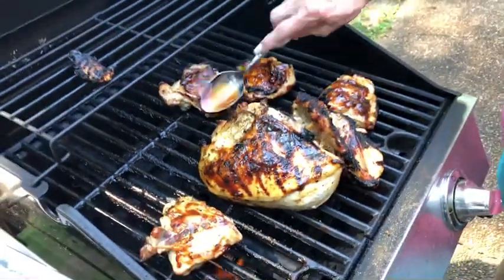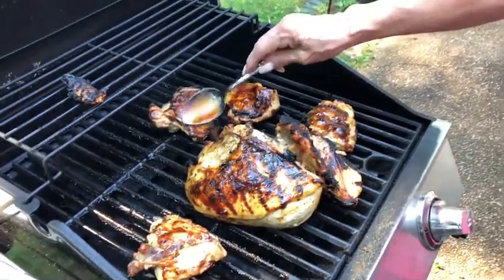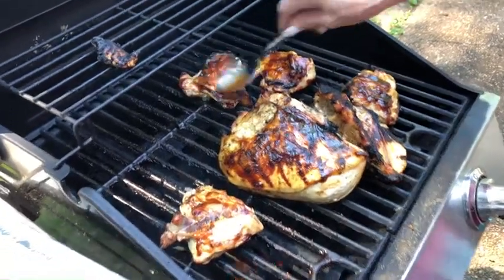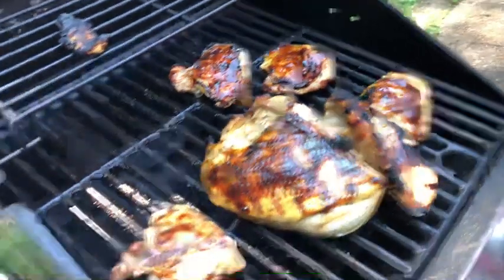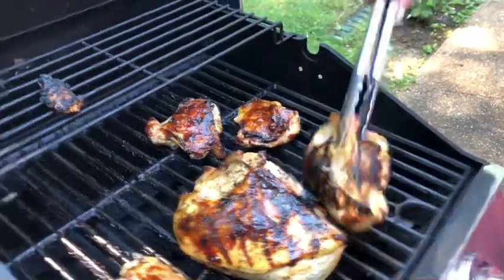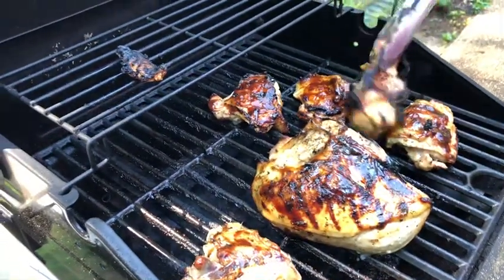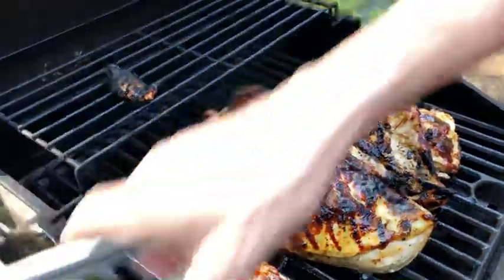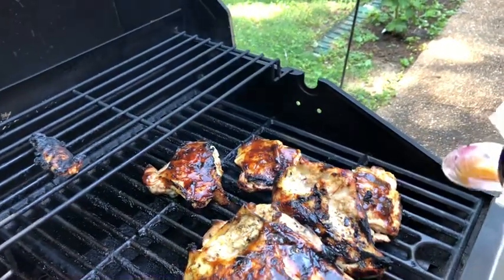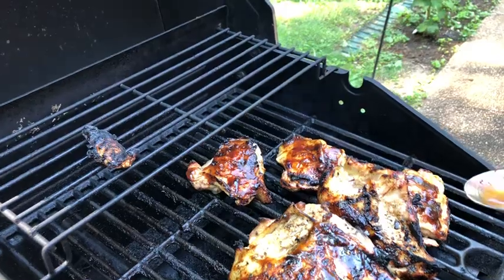Golly, that looks great. Can you smell that? The thighs are about at 160 right now. The breasts have a little bit further to go. Oh, my goodness. You got a spoonful of sauce you can show us? It's delicious, I can tell you that. It's the best sauce I've ever tried — I'm not just saying it because Josh is our friend. It's a little spicy.